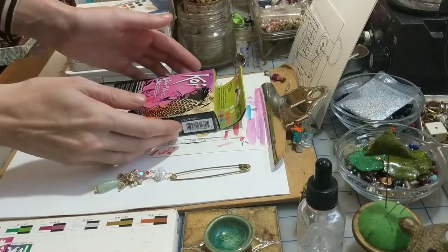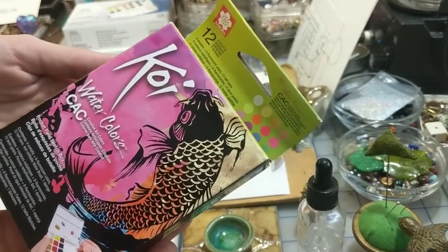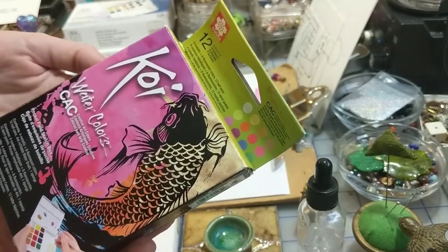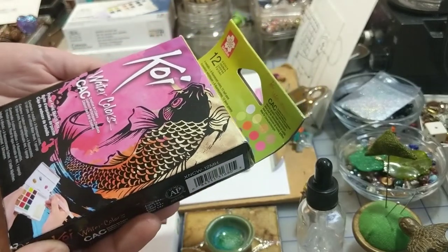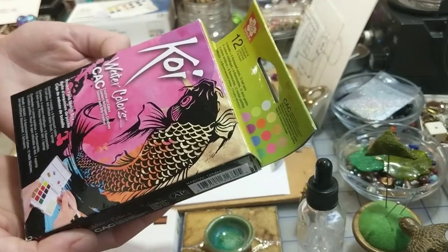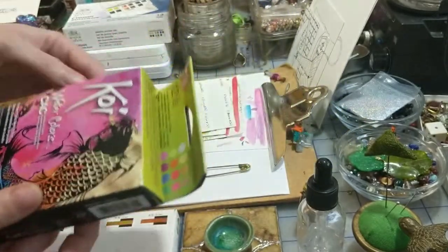Getting right into it, this is a Creative Art Colors kit — what I get out of that is that there's no real rhyme or reason to the palette, or it's just not a traditional or classic set. This one specifically comes with four metallics and eight fluorescents, so I'm especially excited.